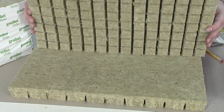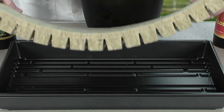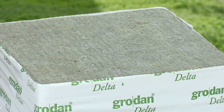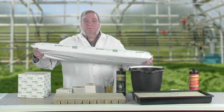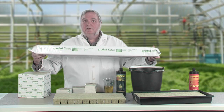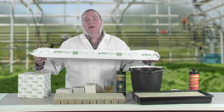Rock wool comes in all shapes and sizes. Starter cubes come in sheets of 98 or sheets of 50. Sheets of 98 are best for starting seeds, and sheets of 50 are a little larger and better for cuttings. Either one fits perfectly into a standard nursery tray. Larger blocks are used for growing bigger plants, all the way up to the 8-inch hugo blocks. Rock wool slabs are used for growing long-term crops such as tomatoes, peppers, and long-stem roses. One three-foot slab of rock wool can grow four full-grown tomato plants with 50-foot vines and they'll never become root bound.